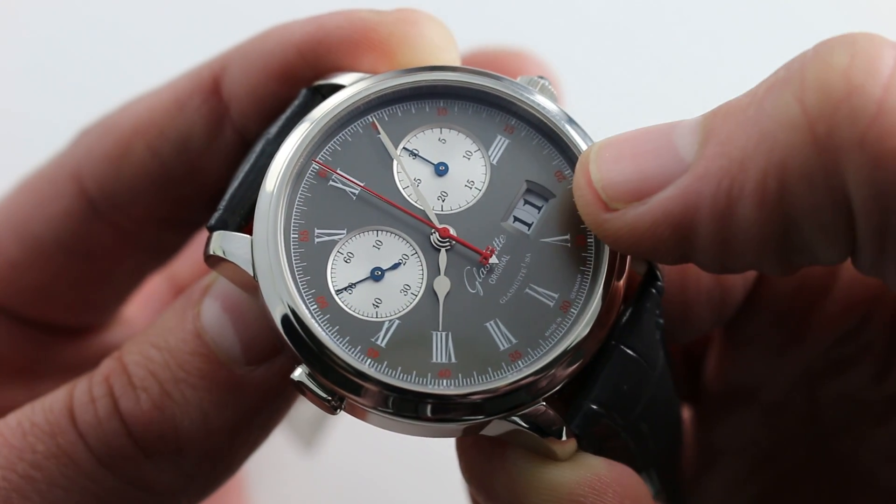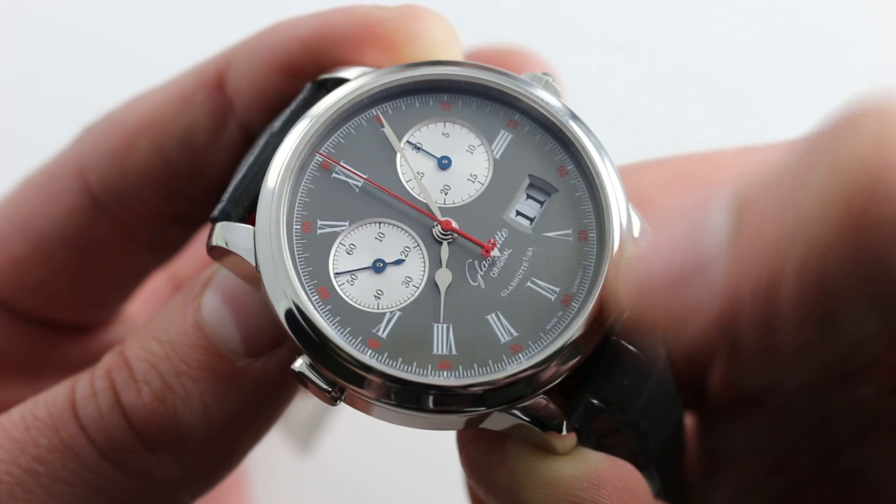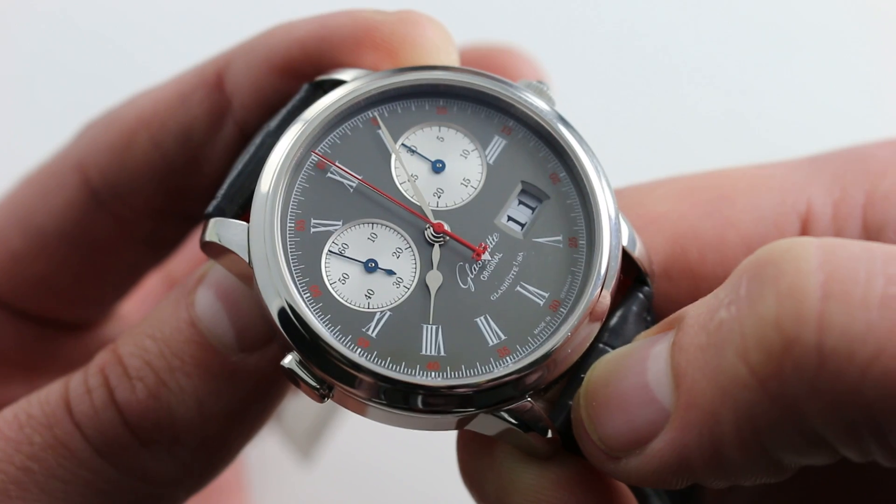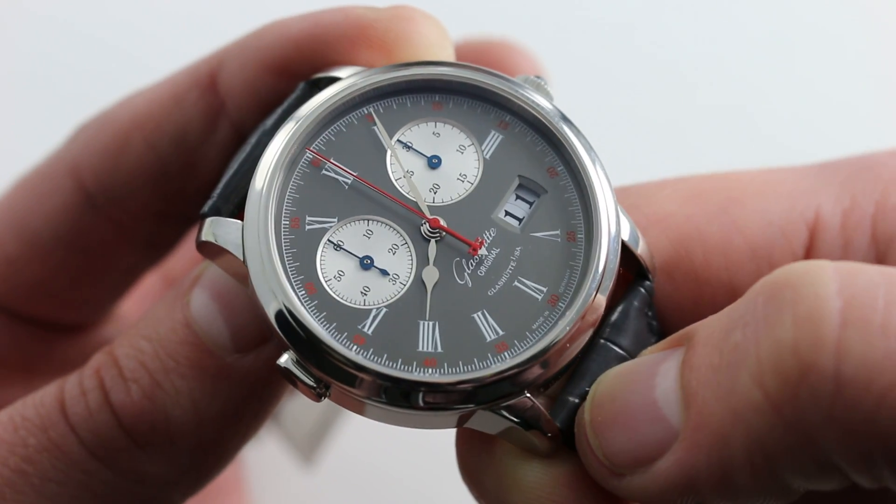Along with the Panorama Datum — the large date — that's a signature of many watches hailing from Saxony. The watch feels German, but it's a more upbeat, light-hearted German rendition of a timepiece.